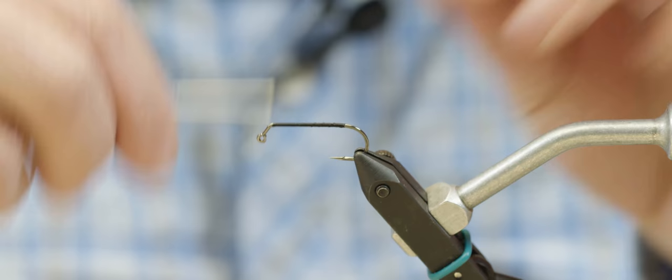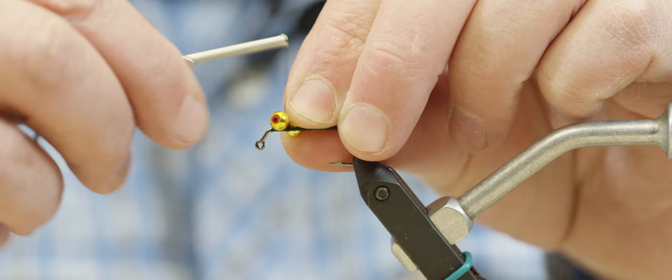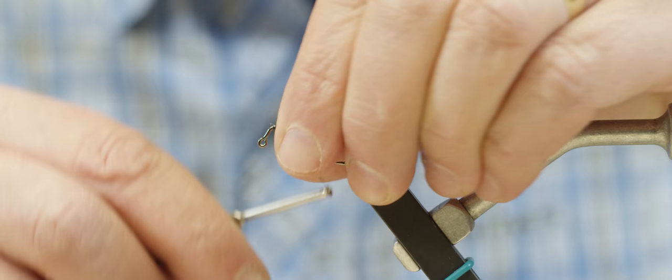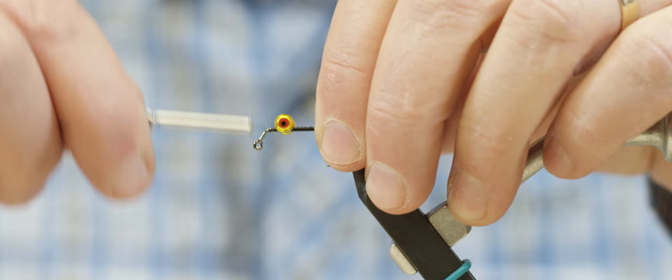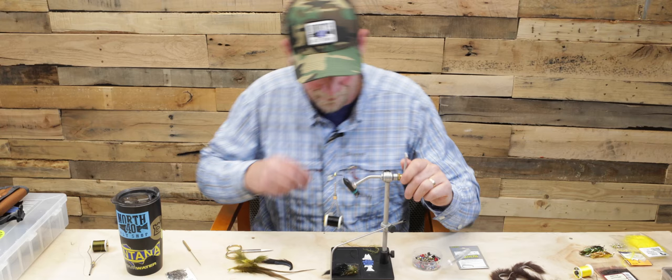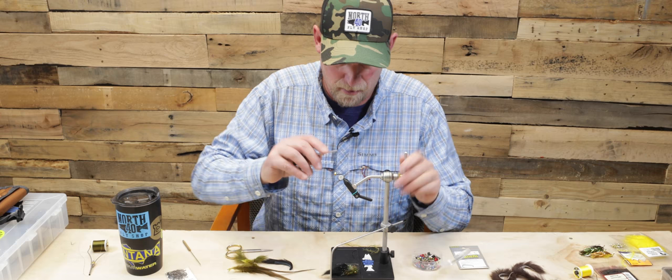The first material we're going to throw on this hook is our eyes. I've got some dirty dumbbells here in 3/16. Get those set in good, really cranking them down, and I'm just going to make sure they're lined up where I want them.